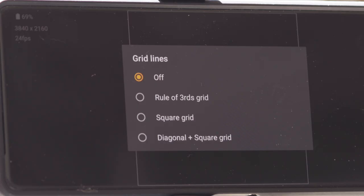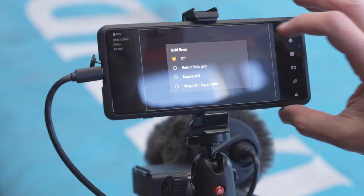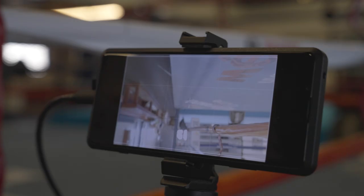I'll decide next if I want any of the compositional tools available. These include various marker lines to help frame for different aspect ratios, and adjustable grid lines like a rule of thirds grid. You can also adjust the screen's brightness and flip the image 180 degrees if needed.